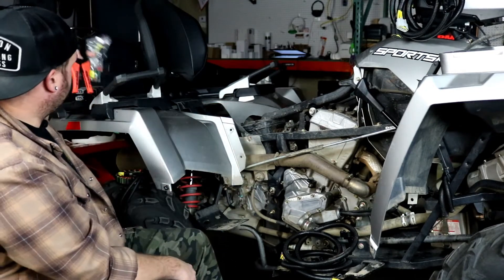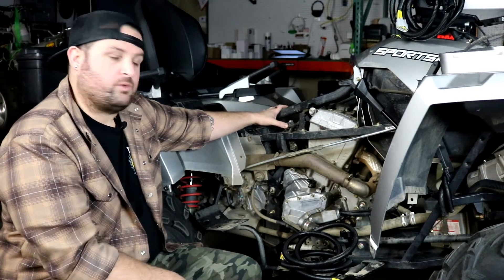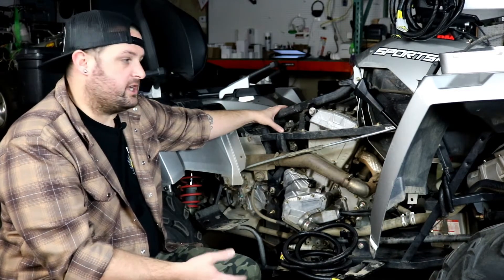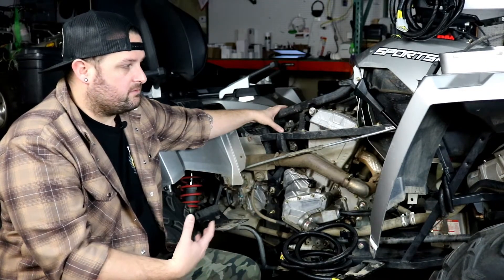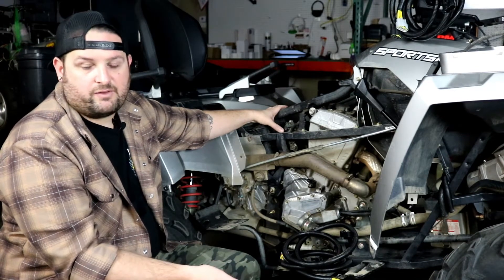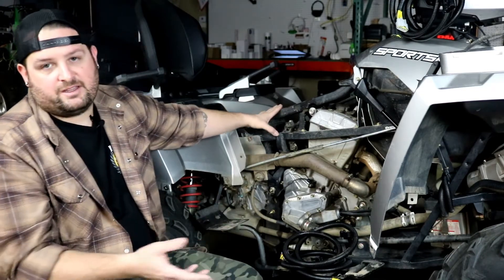We filmed a thorough installation video for the stator and voltage regulator on a stock Sportsman 570. I'll use those clips showing how to remove and change the original stator. We already have the kit installed on this ATV, so I'm not doing an actual installation here, but I'll show you where we mounted the regulators and how we routed the wiring harness. This video is specific to the Sportsman 570, but the same steps apply to any Polaris ATV this system fits — check our fitment list for other compatible models.